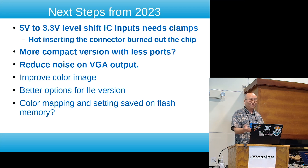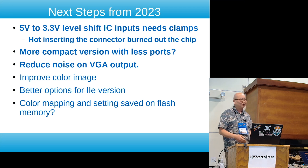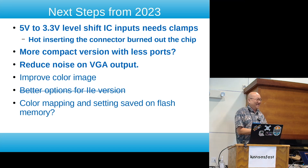I did improve the level shifter situation so it should be a little more robust, but I did not stress test it because I didn't want to damage anything. There is a big warning: do not hot swap this thing in and out with the Apple IIc powered on.